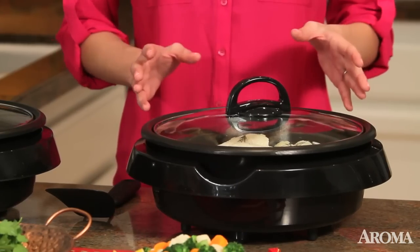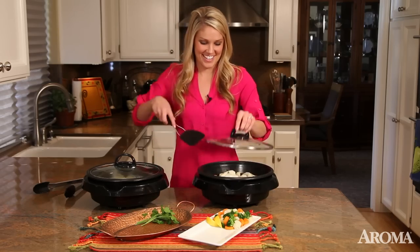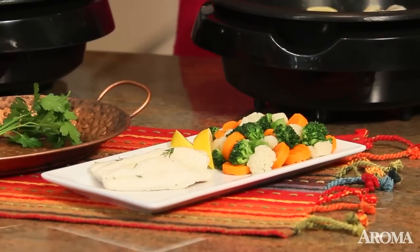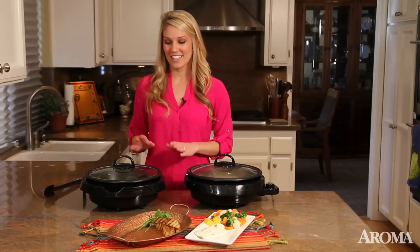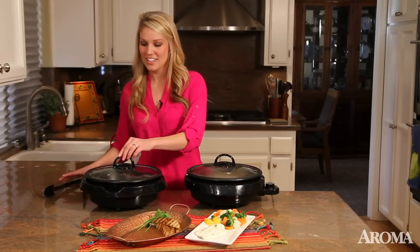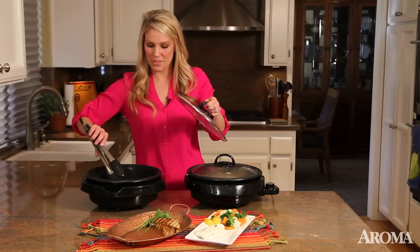I'm also making a really healthy meal — a fish and a veggie medley. And I love how quickly it cooks. It has a three-quart cast aluminum pot that heats evenly and quickly, just the same as a 10-inch grill but without all the fuss.